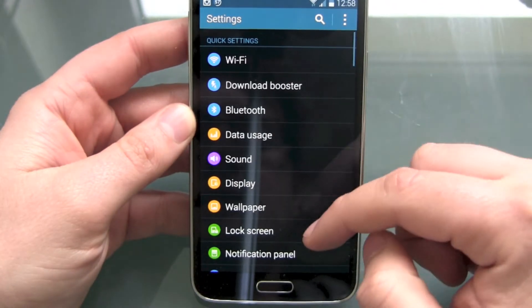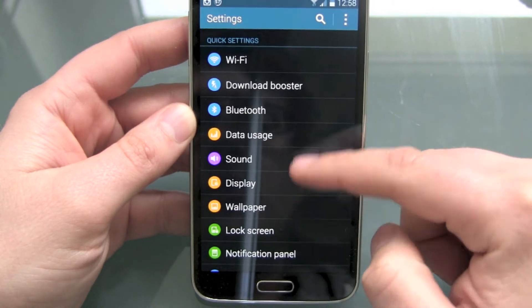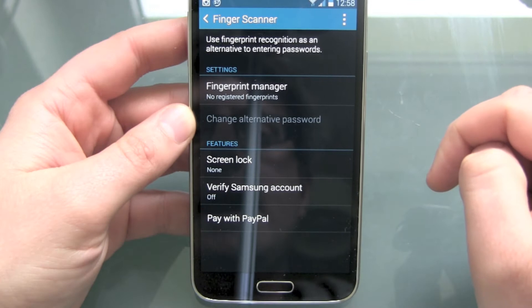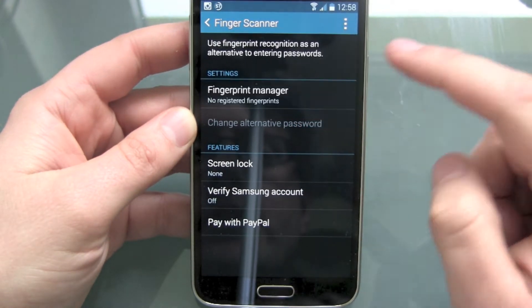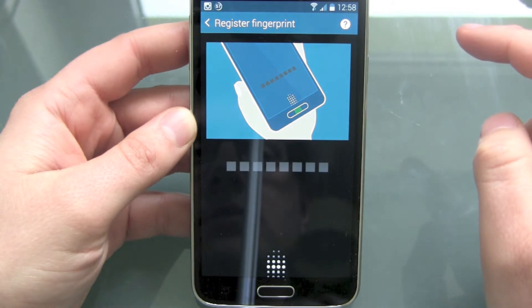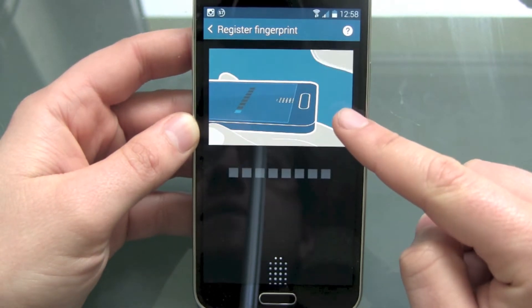We head over to Settings and we see the finger scanner right underneath our quick settings. Then Fingerprint Manager — no registered fingerprints. Now we start, and we get an instruction. We have to swipe.